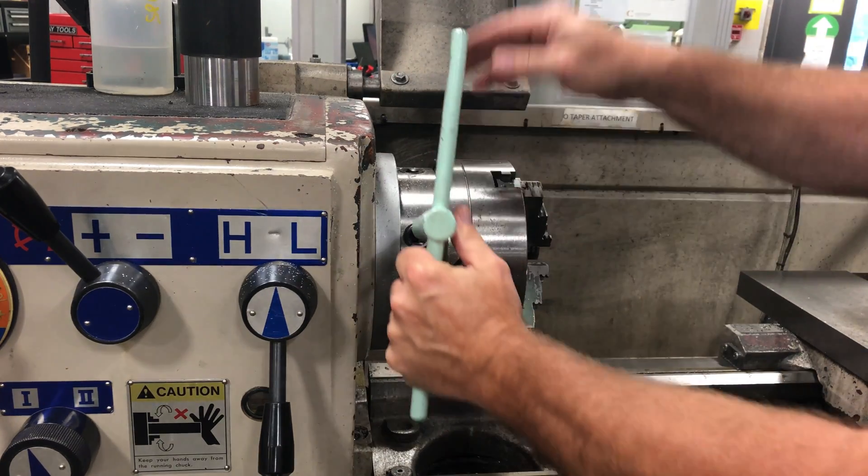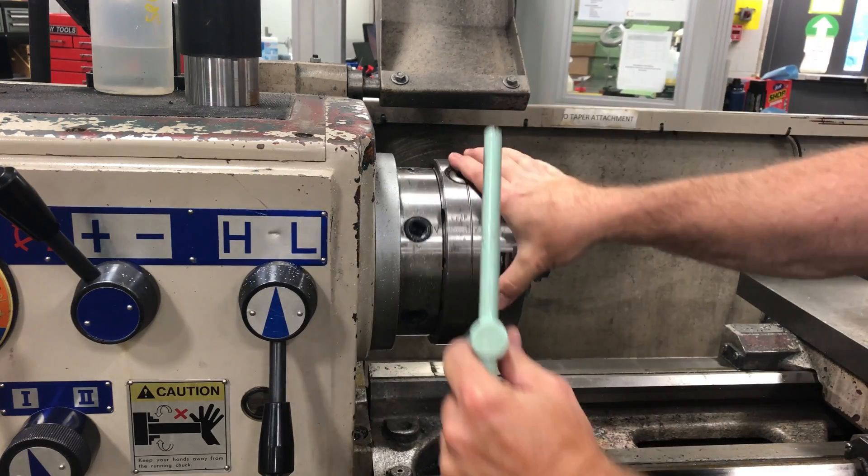If you want to remove the chuck or a face plate, put the cams in the 12 o'clock position.